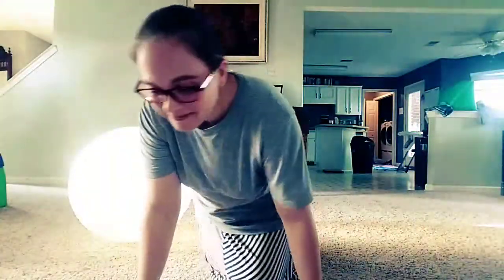Hey everybody, so we have one week down in our six-week challenge and the first week was crazy. I don't think I've exercised, and I did my shakes just not as consistent as I should have. We had emergency after emergency — crazy week — and those are all just excuses. So this is going on week two and we are going strong.